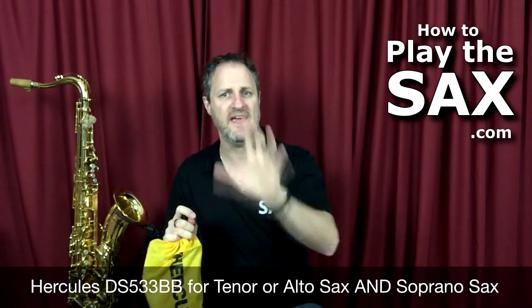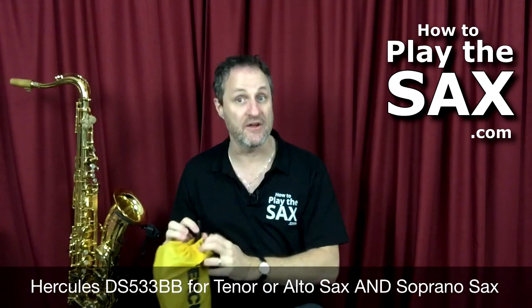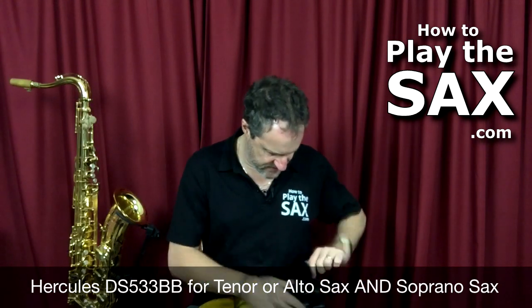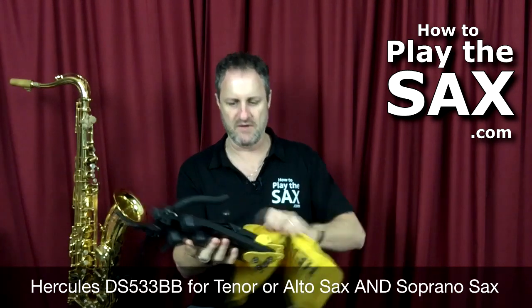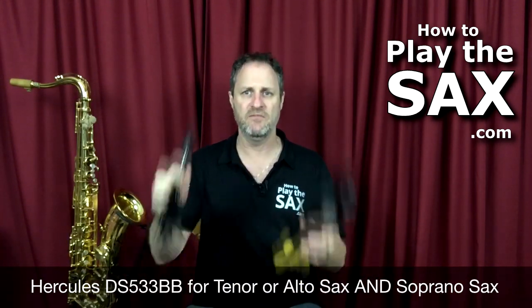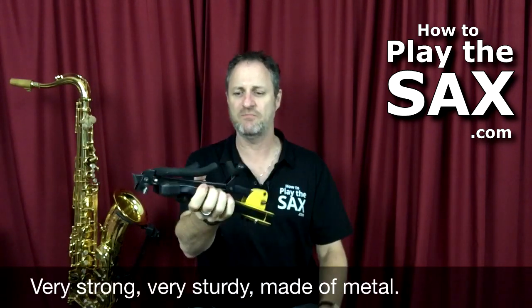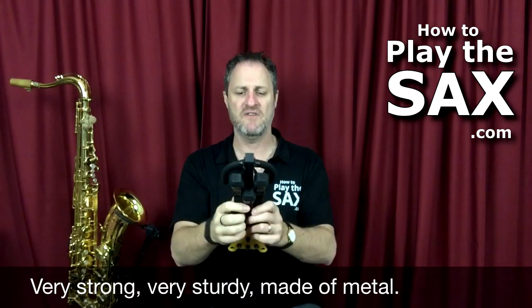Hercules make really good stands and their stands come in nice little bags. You can't miss the nice little yellow bag. This particular saxophone stand, I like it because it holds up a tenor sax or an alto sax and a soprano sax. So what we've got inside the bag, we have the whole thing here. We have two components. The first component is the main part of the stand, the main sax stand. It's fairly small, it all packs down. It's nice and small but it's very sturdy, very compact, made of metal.